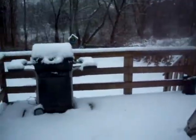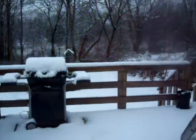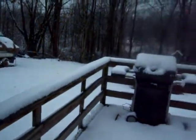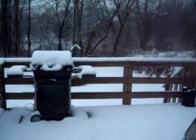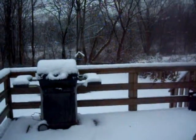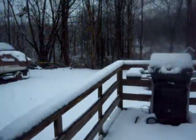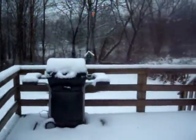Alright guys, here we are February 24th, 2012. It actually happened to be my birthday and I was kind of looking forward to doing nothing today, but we finally got a little snowstorm here. Maybe 2 inches, 3 inches on the drift.